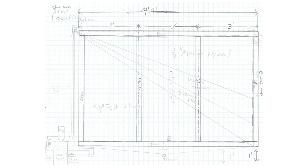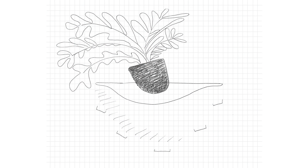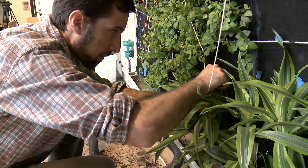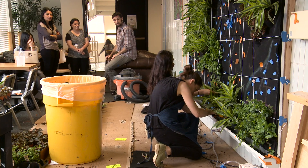We have two layers of felt here, and they're very thick. That will act as the soil for the plants. When we cut a hole in here, we make a little pouch — that's where the roots of the plant will go and grow. The entire felt will be wet from the irrigation system, which keeps the plants moist and happy.